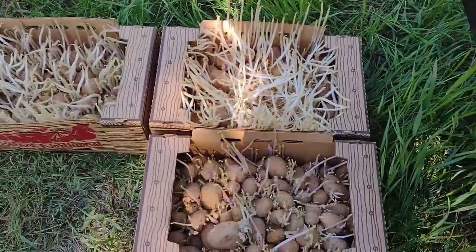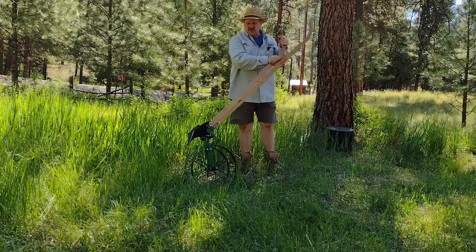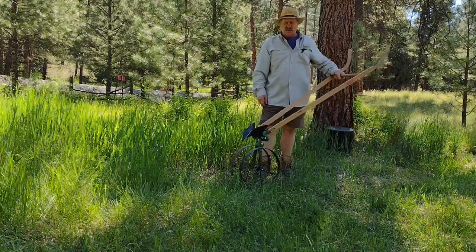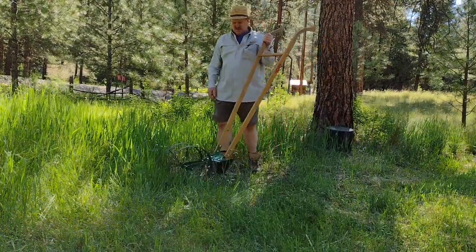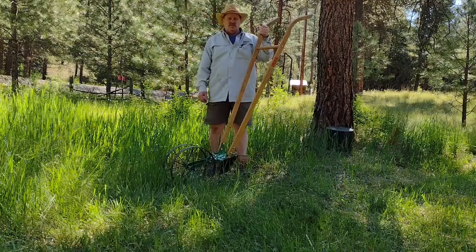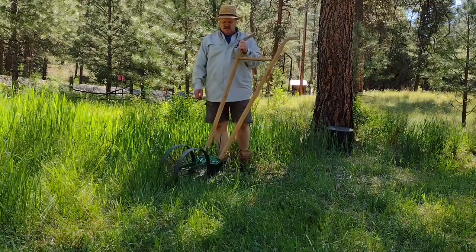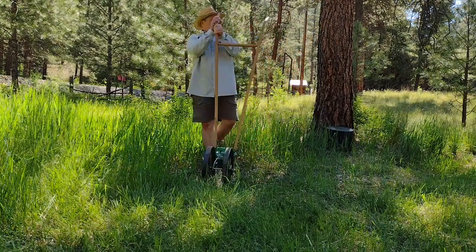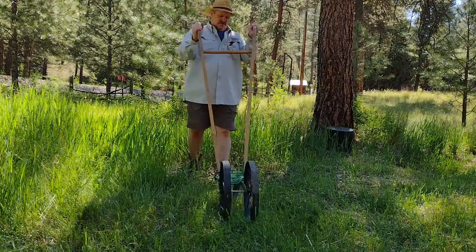They all have runners on them, they're ready to go. So today we'll be using our Hoss wheel hoe with a little plow attachment that'll make furrows for our potato seed. Hoss redesigned the Planet Junior wheel hoe, made it a little heavier duty, and they still have them available at Hoss Tools. These are a great investment if you're serious about making food in your garden — they save you a ton of work.